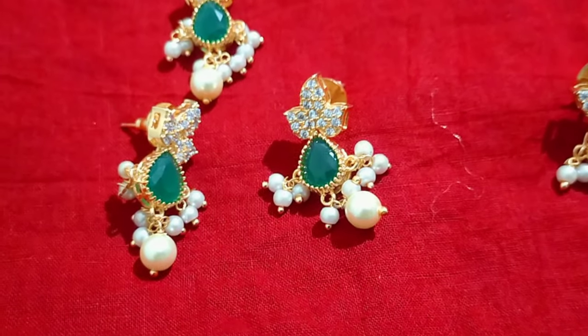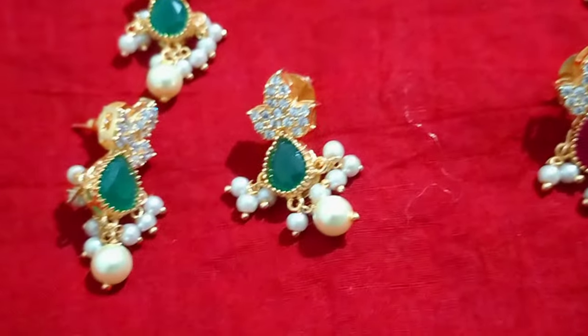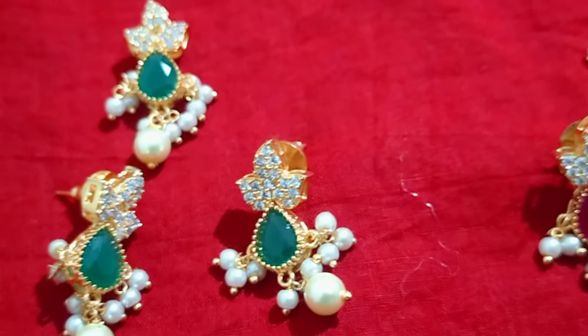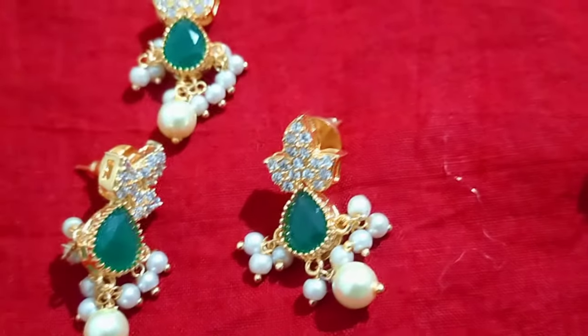Hi, Namaste and welcome back to Ishana Jewelry Collections. Once again, I am Me Krishna. In this video, we have a lot of lockets — lockets with earrings and a lot of lockets without earrings. Let's go to the first collection.